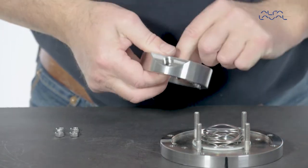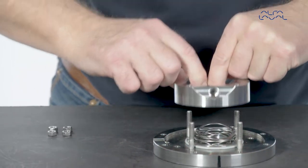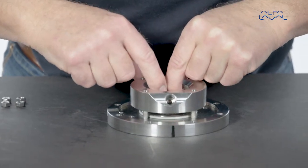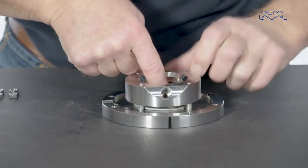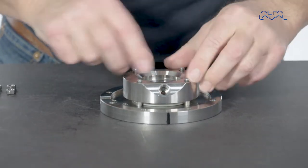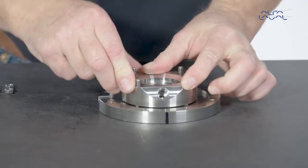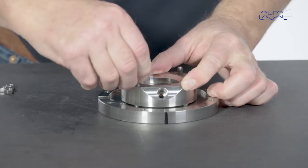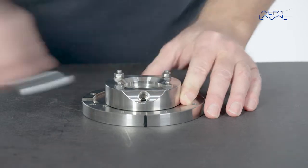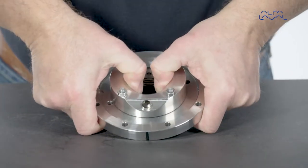Then remount the seal housing. Check the tension of the springs.